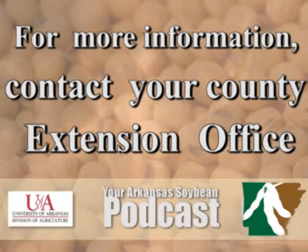Your Arkansas Soybean Podcast is a production of the University of Arkansas Division of Agriculture and was funded in part by the Arkansas Soybean Promotion Board. For more information on soybean farming in Arkansas, contact your local county extension office.